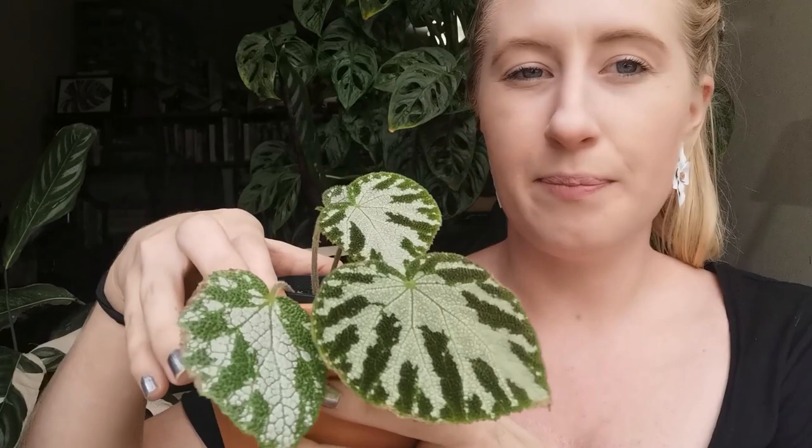Here is an example right here — this is my Begonia imperialis. It came in a plastic pot when I picked it up. I don't want to repot it because I don't want to disturb the roots and it's still growing, so it's in a plastic pot. I just put it straight into my terracotta pot, and now my terracotta pot is my cover pot.